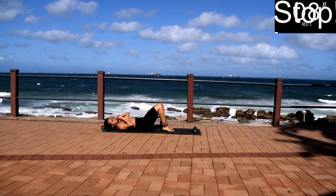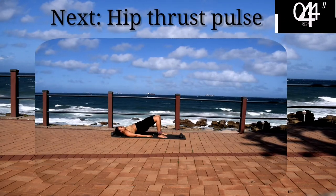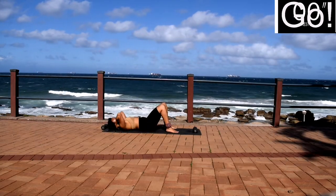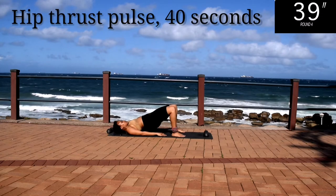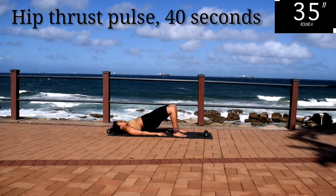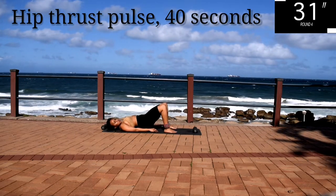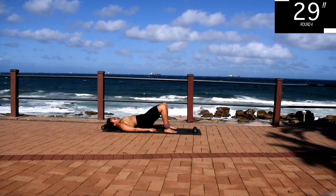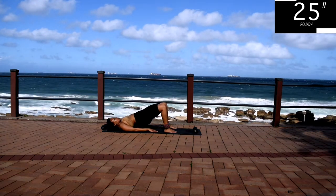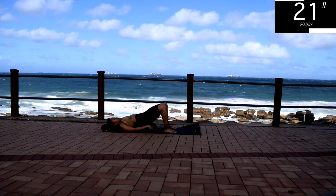Take a 10 second rest. Up next, we've got a thrust pulse. You're going to do a hip thrust, but instead of going all the way back down to the ground, you're just going to keep in the air and pulse. Squeeze your bum. Remember, your bum shouldn't be touching the ground. Engage your core.